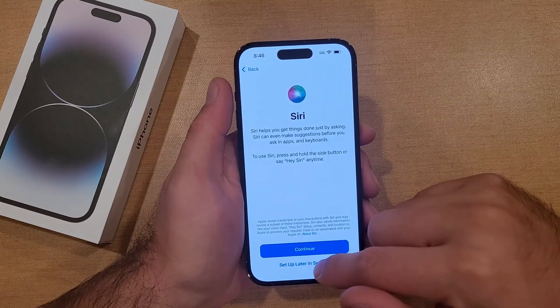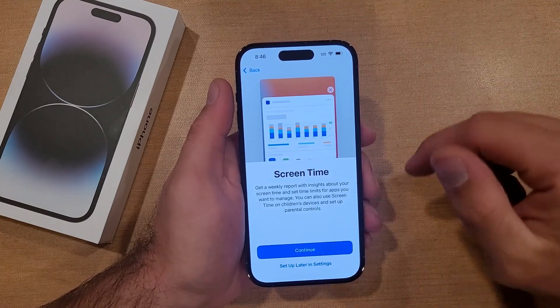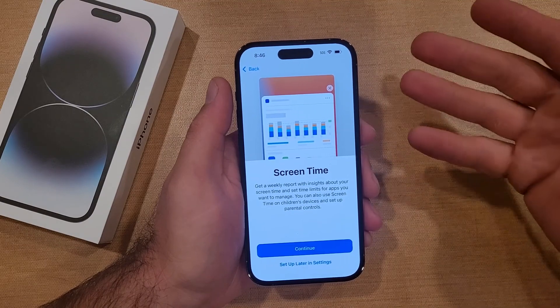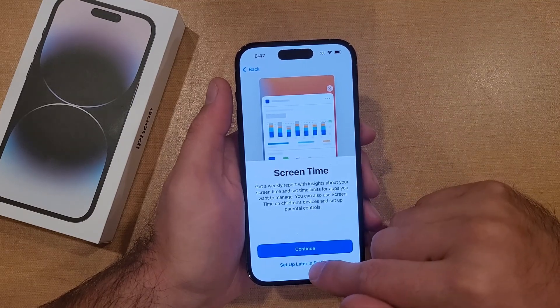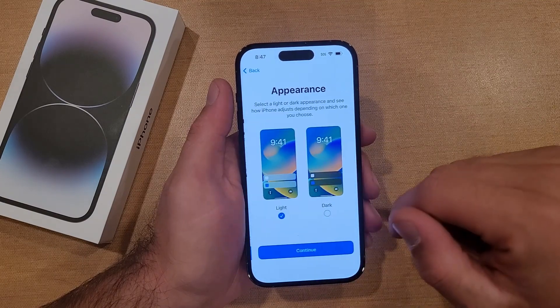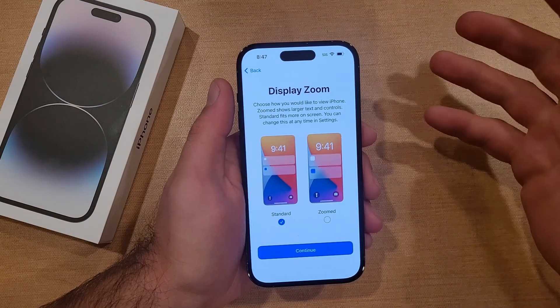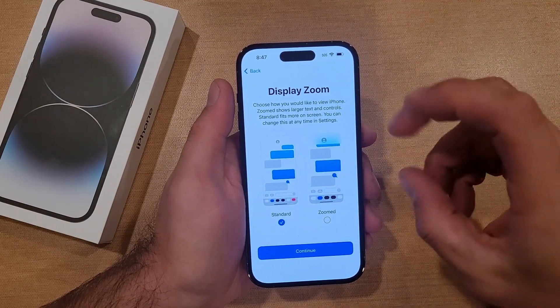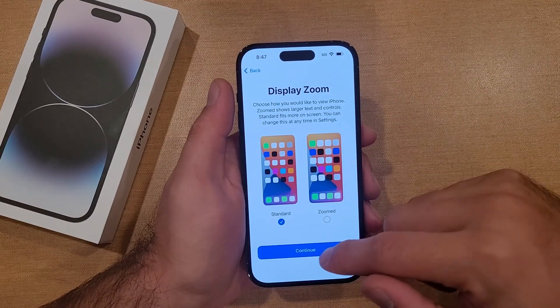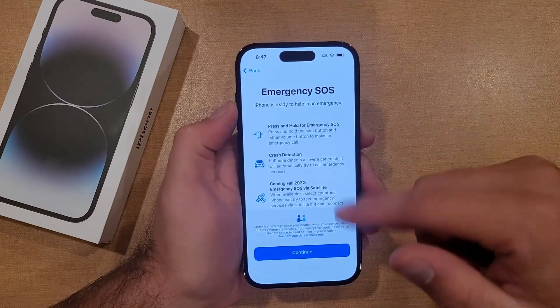Here with Siri, I will also set this up later in settings. Screen Time — get a weekly report on your usage insight. Since this is not accurate information for me, I will select set up later in settings. iPhone Analytics — I will not share. Then the appearance — you want light or dark, it doesn't really matter, I'm just going to hit continue. Display zoom — if you want things larger, more zoomed in, or zoomed out — I'll just select the default.